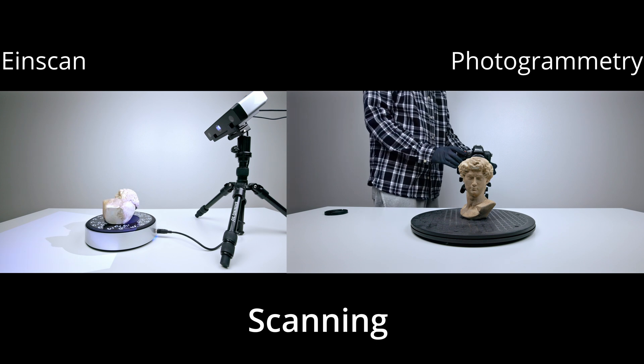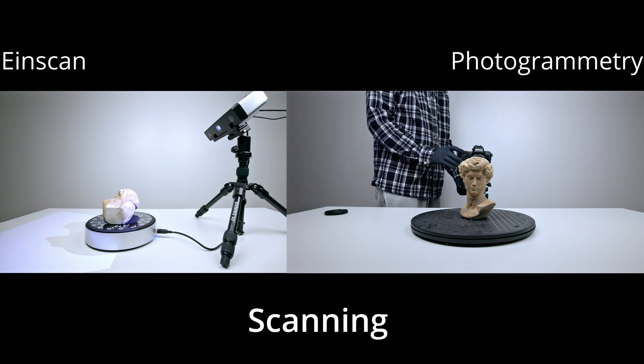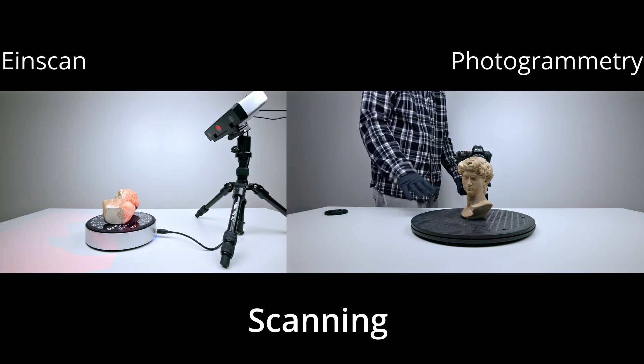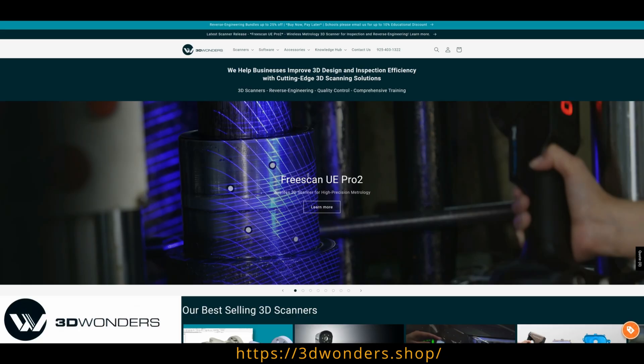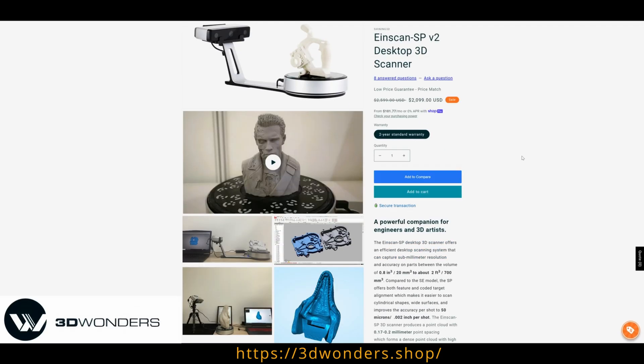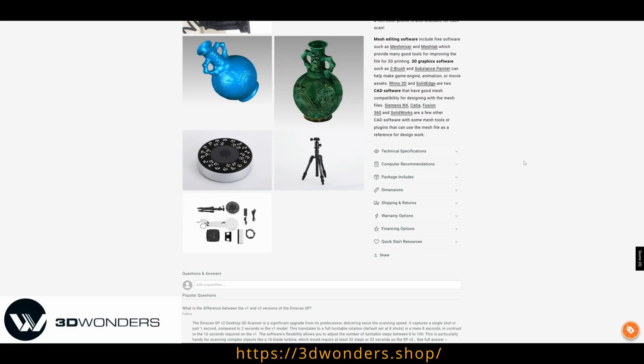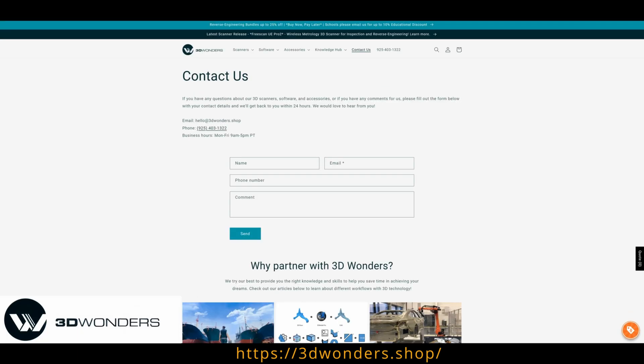Welcome back to Optitronics. Today we will discuss the difference between photogrammetry versus a tabletop 3D scanner like the iScan SPV2. Before we begin, I want to give a shout out to 3D Wonders for providing me this test unit. If you're looking for your next 3D scanner, definitely check out 3D Wonders — I'll leave the link down below.